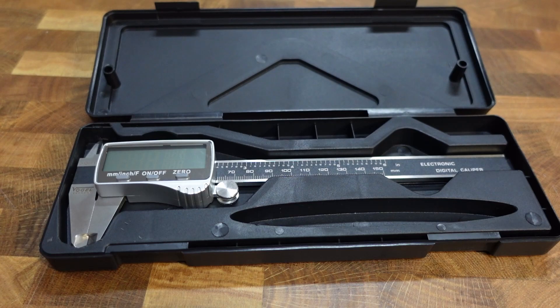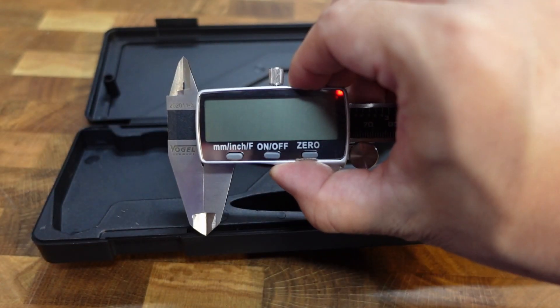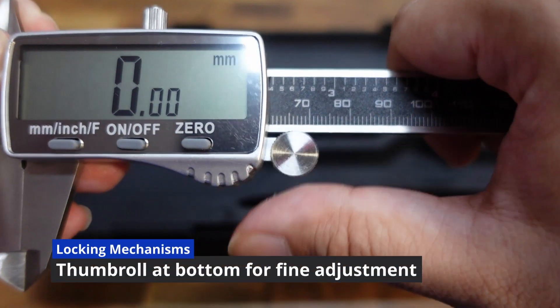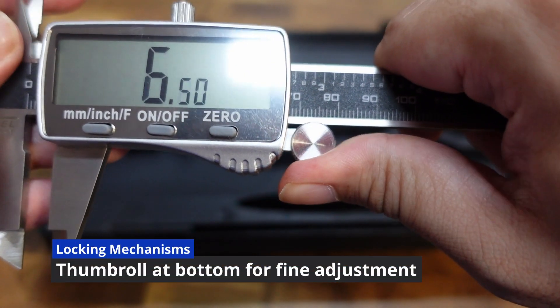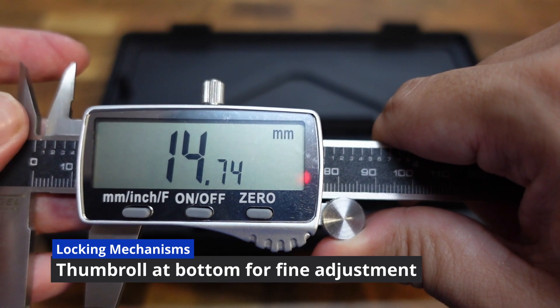Let's take a look inside. What we love about this product is its clear measurement markings. You can also use a thumb roll for one-handed adjustment and fine measurement.